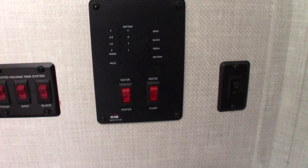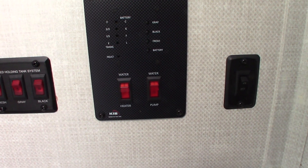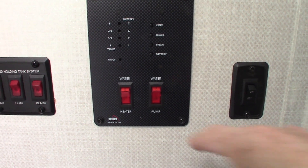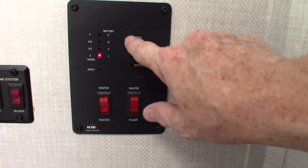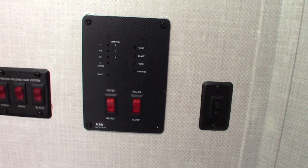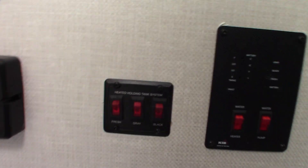This is your control panel. You can light your water heater on gas right here. Remember, to turn on the electrical heating element, use that switch in the lower left-hand corner outside. Here are your tank levels — they show in one-third increments what's full and what's not. The water pump switch to pump water out of the fresh water tank is right here.